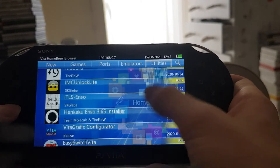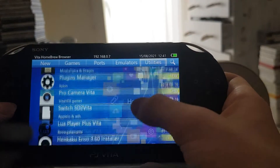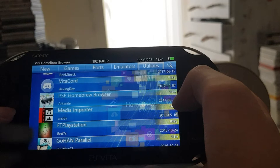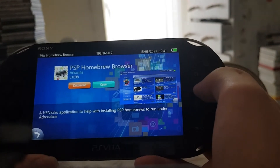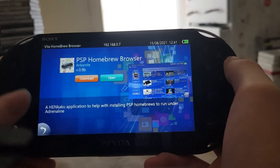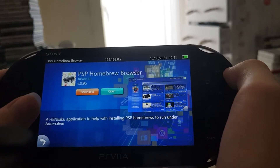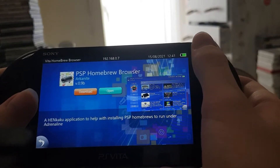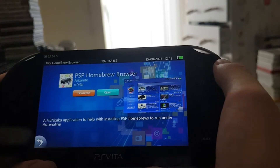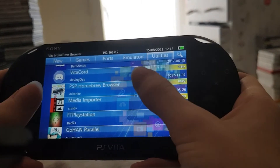Go down to where it is — here is the PSP homebrew browser, just a handy application. Now the PSP homebrew browser runs under adrenaline, so you are going to need adrenaline, which means you will need to be at like 3.65 or 3.60 custom firmware. Keep that in mind — there are many tutorials for that.